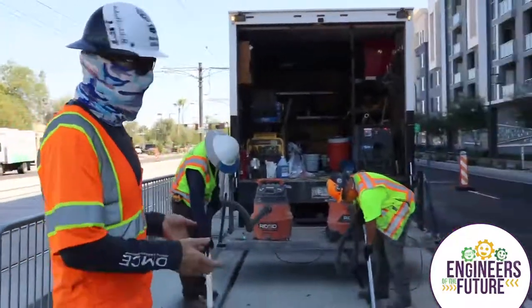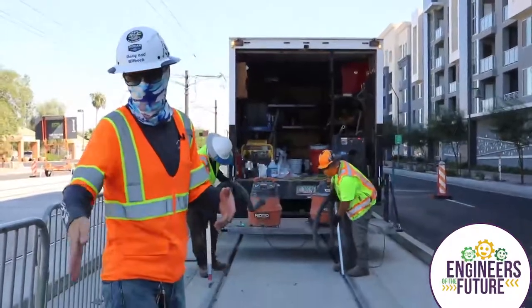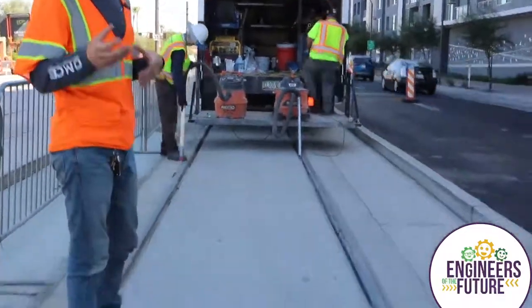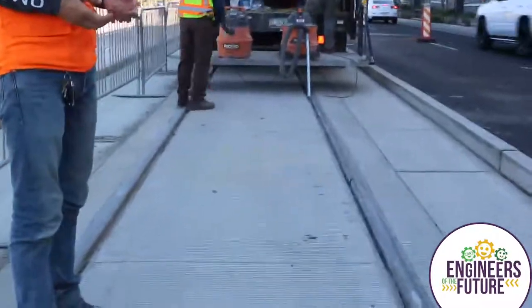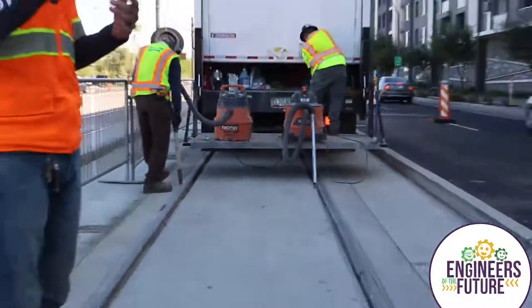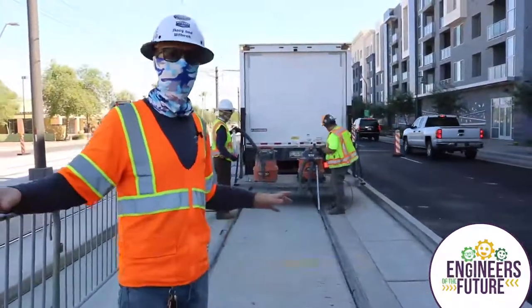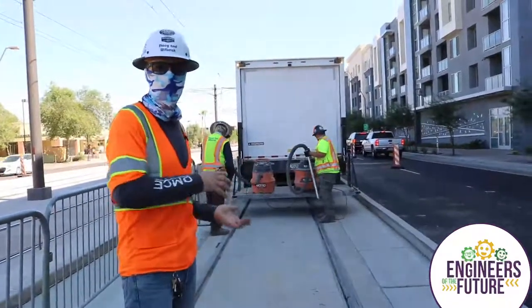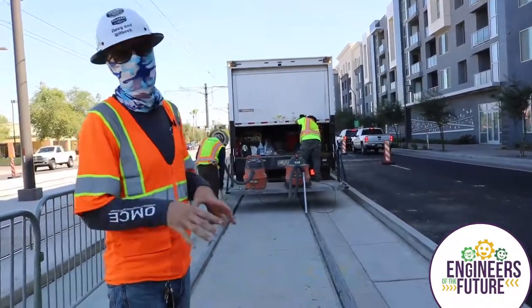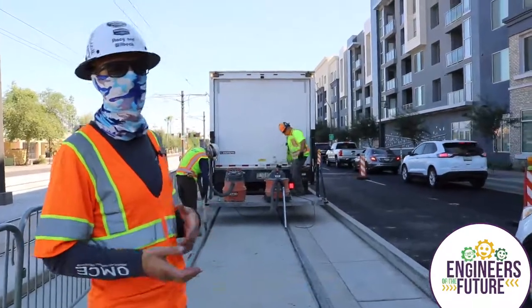Here is one of those closeout items on the project - we're going through literally vacuuming out the flange way between the rail and the concrete. You can see it's the groove where the streetcar train's wheel goes. We're getting all that debris out, then they'll go through and clean the rail, de-scale the rail, and then do essentially continuity testing on the rail to make sure the current is traveling through with no breaks and that we're getting good continuity through the rail. Most of the stuff we do you don't see - it's underground - and we have a big system of communication and power that runs underground through here, so we have to make sure we did it right with our double and triple checks.